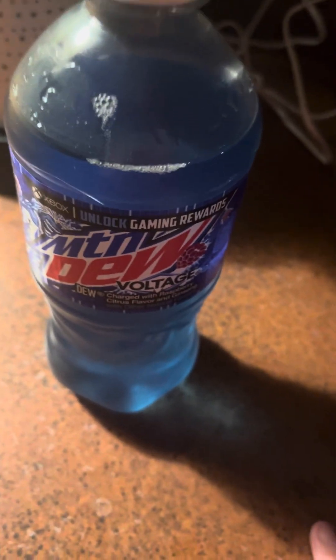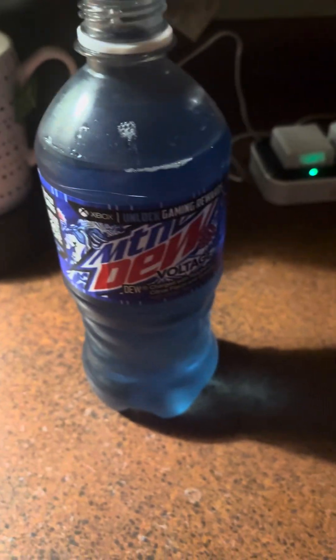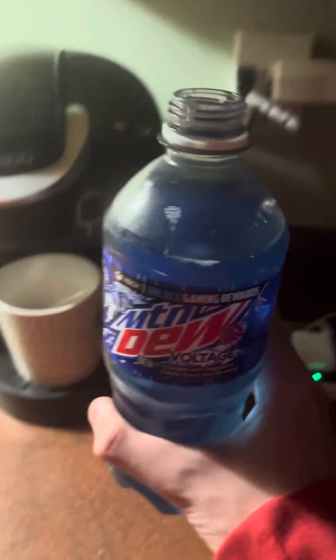Maybe I haven't had Code Red in a while, but it doesn't have that much fizz to it. But the flavor is amazing, I do like it.